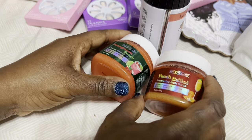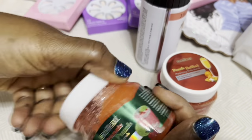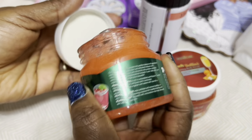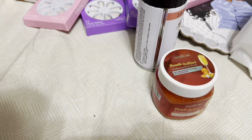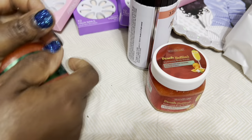I also picked up these body scrubs, you guys. This one is Peach Bellini and this one is Pomegranate Punch — yes, glowing hydrating body scrubs! Look at them.